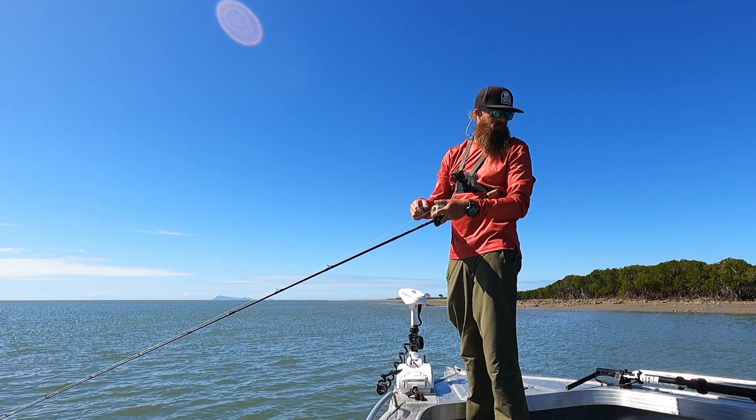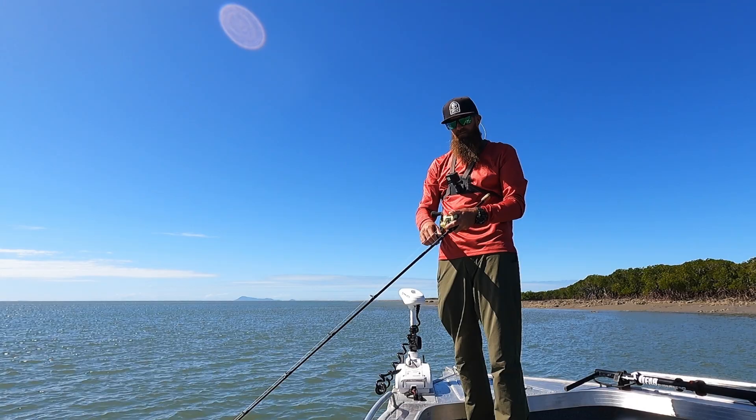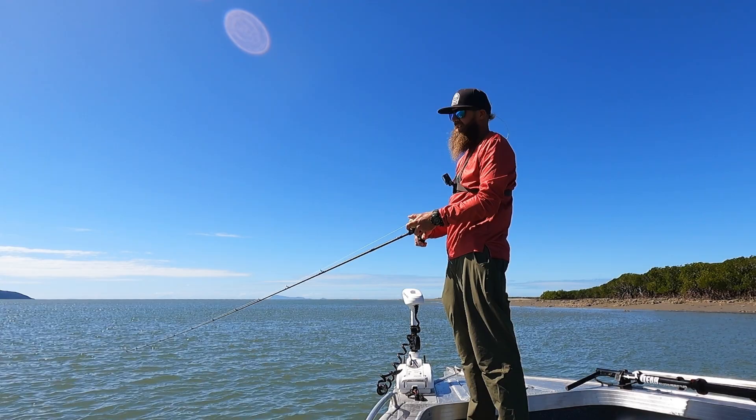That was a really weird bite - it felt like the lure hit a rock, really subtle. I must have just put the lure right in his mouth because he didn't really attack it - it was more of a 'oh yeah, that's in my face, I'll eat it' kind of bite. From what I'm seeing on the sounder, he's not the only one there so I'm just going to keep going.